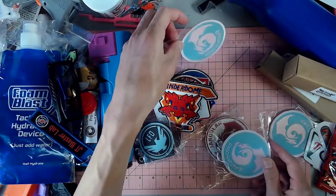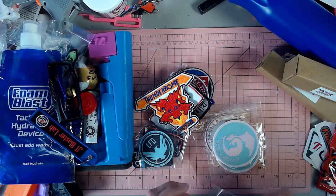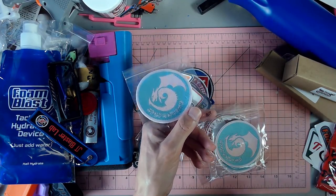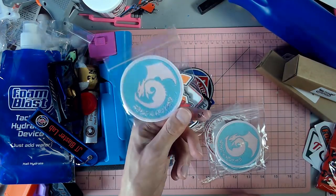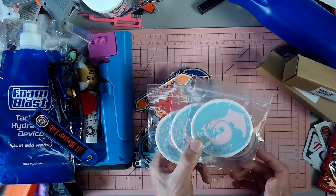You'll notice these Fabu patches — there's three more Fabu patches. There's a little bit of text right there on the bottom: this is a glow in the dark — these three Fabu patches are glow in the dark.